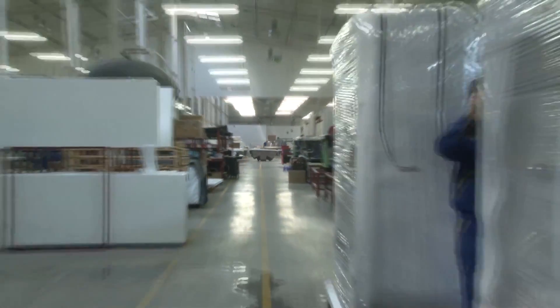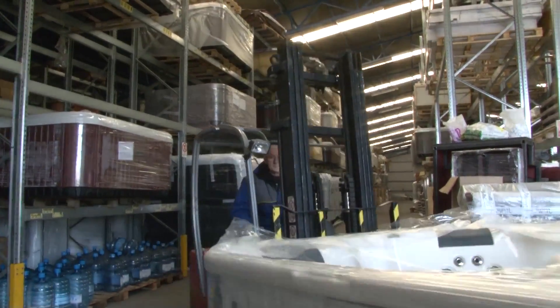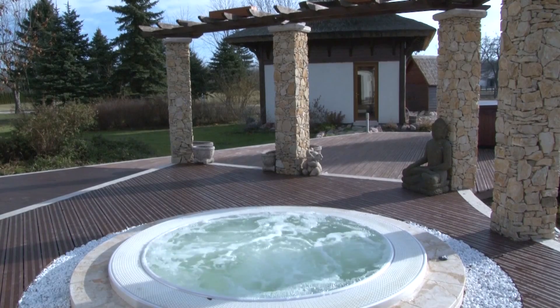As a final step, the thermal insulated cabinet is attached, which reduces the amount of energy needed to heat the water. So, who's ready to take a luxuriating dip? I'll see you next time.